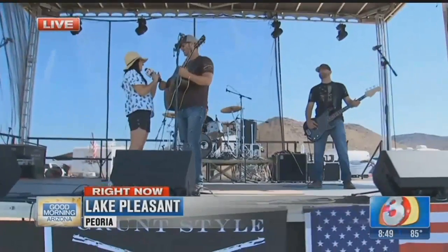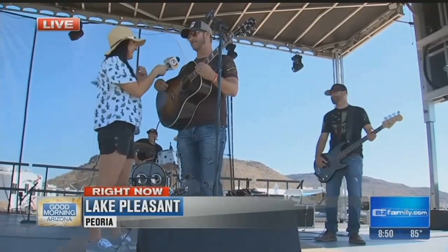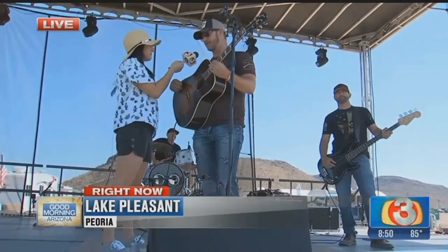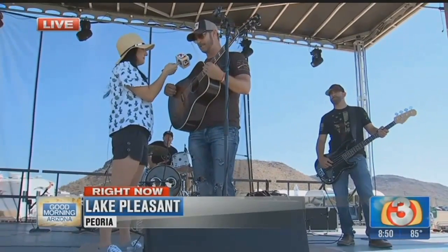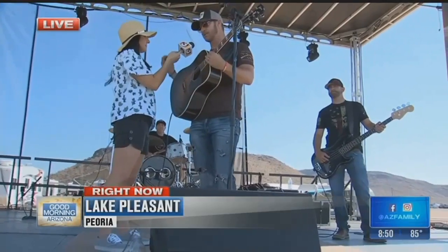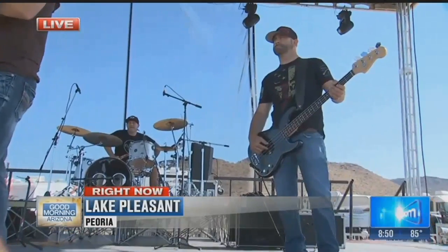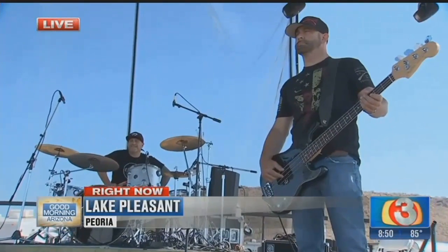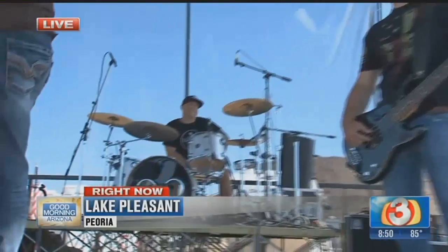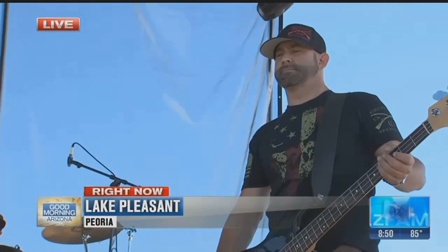We have the Rob West Band with us. Good morning. They also saved me from a bee that was trying to attack me. Tell me a little bit about your band. We're local from Arizona — all of us natives, six generations from me and my family. We're traveling all over the place, between here and Nashville recording a new album. We're doing stops in Lake Tahoe, Oklahoma, and Tampa, Florida, promoting our new single, 'Lazy Rainy Sundays,' which we're going to play for you. I've got my bass player Jay and my drummer John — these guys are the best.